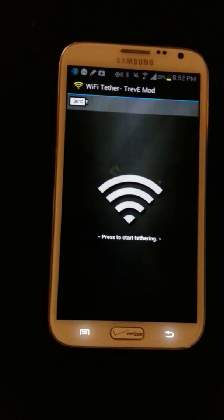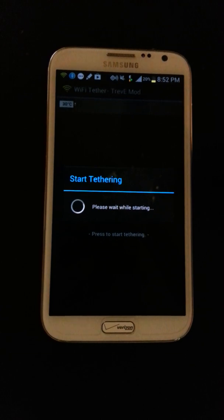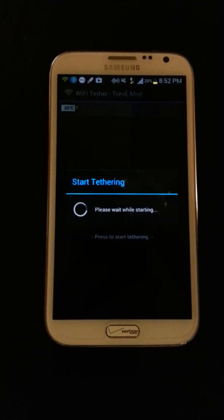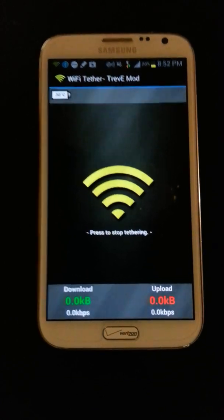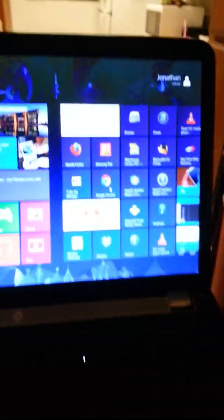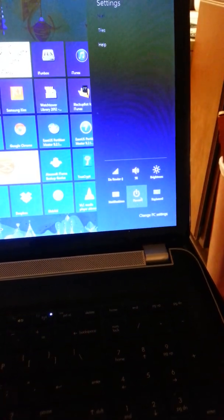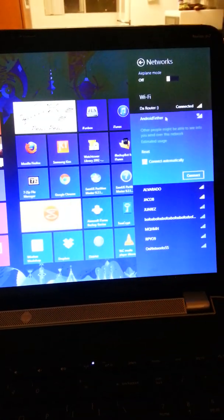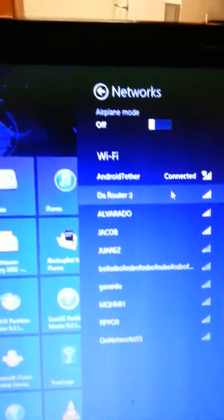After you do that, you can exit out of there and tap Start Tethering. Give it a second to start, then go to your computer. And as you can see, Android Tether does show up. Connect to it, and we are connected.